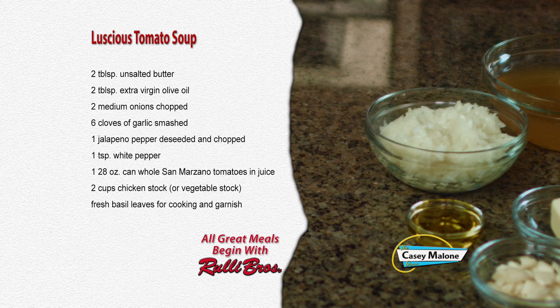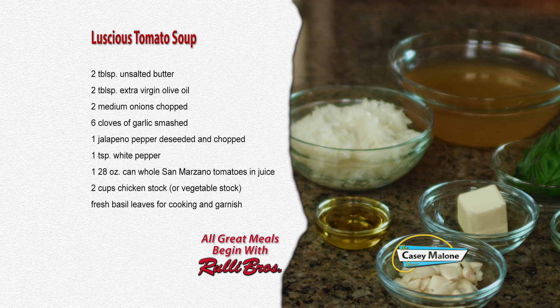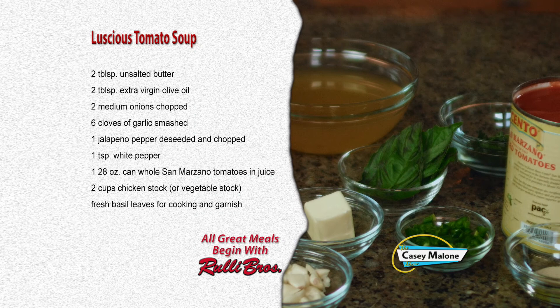We're going to start with my luscious tomato soup. For this recipe, you'll need two tablespoons of unsalted butter and two tablespoons of extra virgin olive oil, two medium onions chopped, six cloves of garlic smashed, one jalapeño pepper de-seeded and chopped, one teaspoon of white pepper, one 28-ounce can of whole San Marzano tomatoes in juice, two cups of chicken stock or vegetable stock, and fresh basil leaves for cooking and garnish.